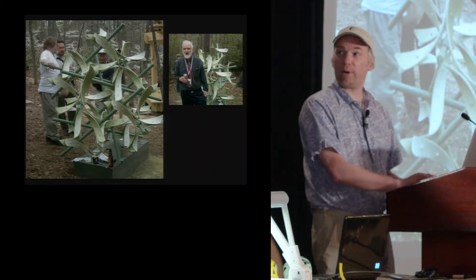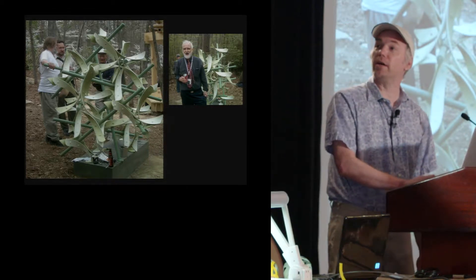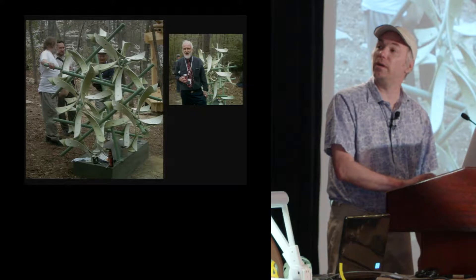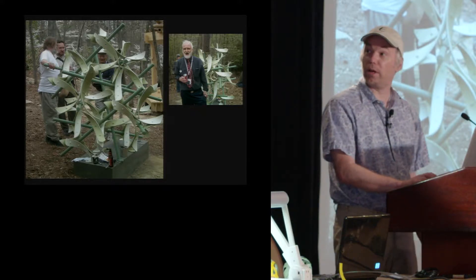And then, of course, the party. You'll recognize John Conway, Vladimir, and Carlos Sequin, and this is Alan Schoen, who will be in our story just in a little bit.